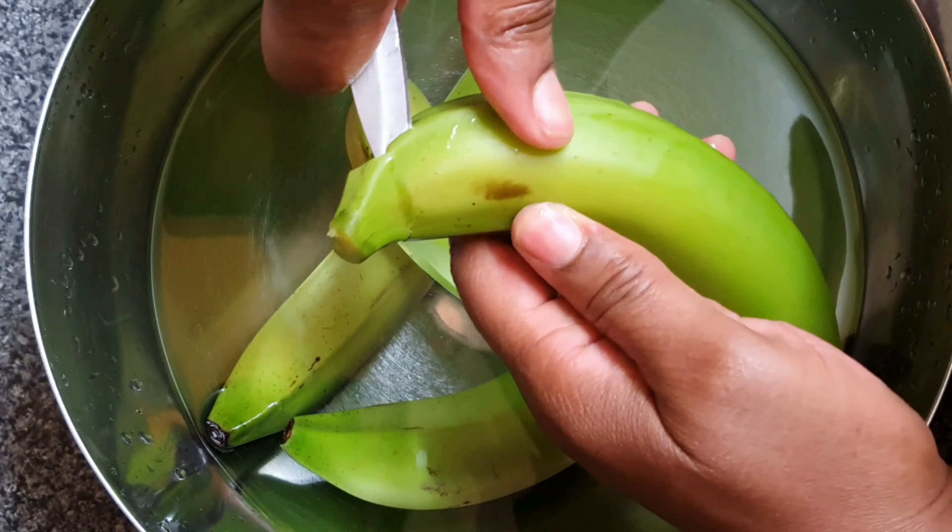Now I do cook banana in the skin. I didn't used to, but once I found out about this, there's no going back — I'm not going to peel banana no more. Just slide the knife down the middle of it, right by that edge. Just slide your knife down there.